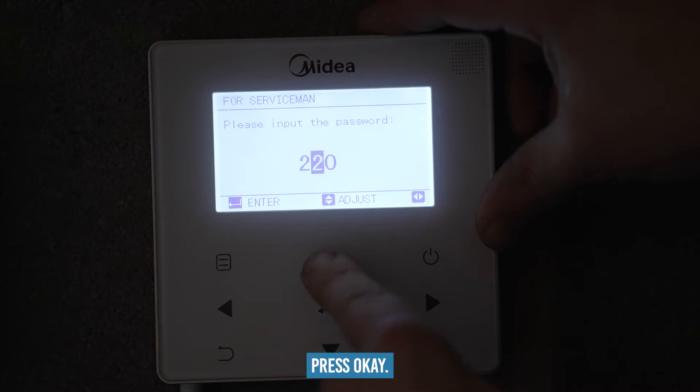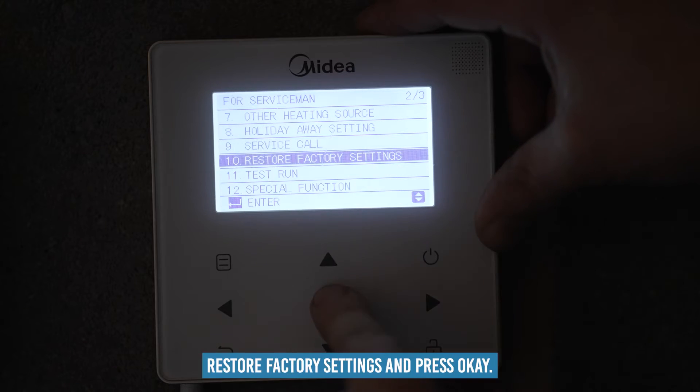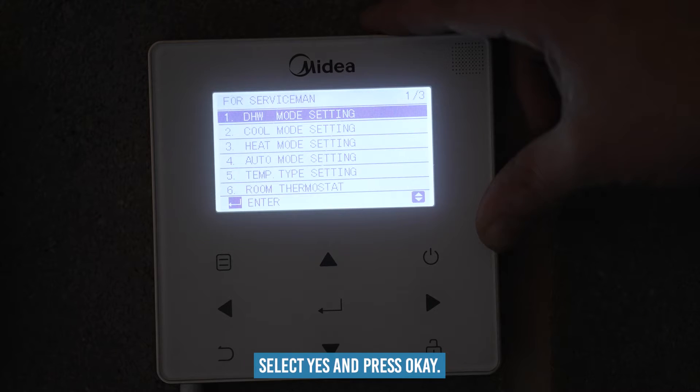Press OK, input the password 2-3-4 and press OK. Scroll down to option 10 'Restore Factory Settings' and press OK. A warning message will appear ensuring that you want to restore the settings — select yes and press OK.